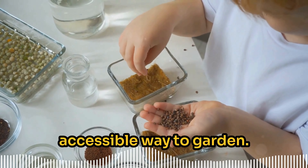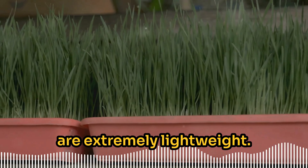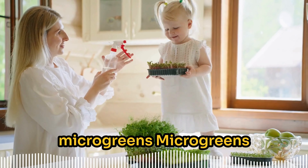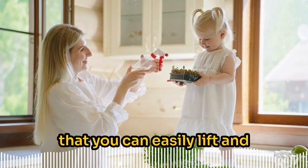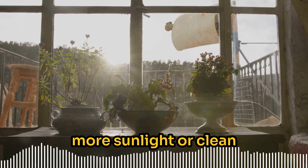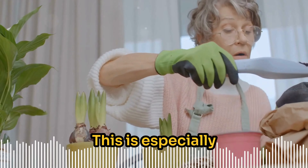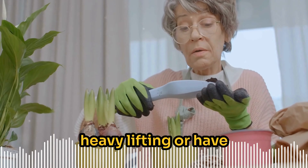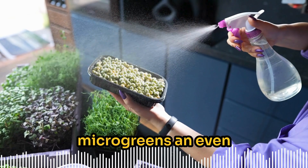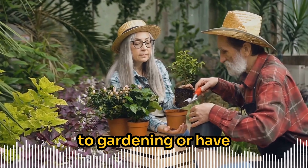Even if you live in a small apartment or have limited mobility, you can easily grow microgreens. All you need is a few trays, some seeds, and you're good to go. It's an affordable and accessible way to garden. The trays you'll use are extremely lightweight — unlike traditional gardening where you might have to lug around heavy pots or bags of soil. Microgreens are grown in shallow trays that you can easily lift and move around your home.